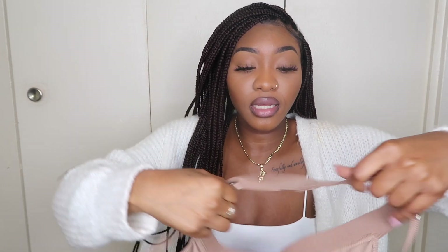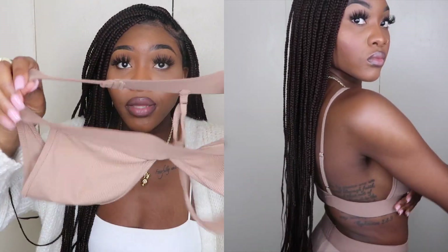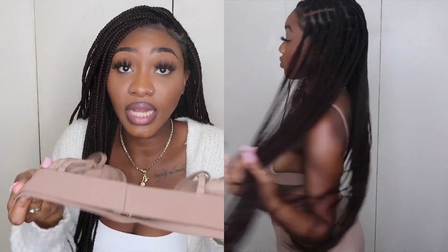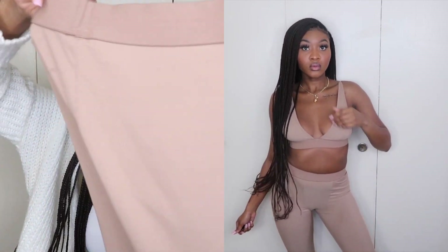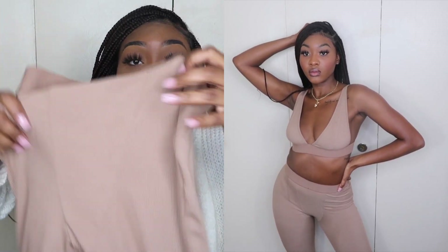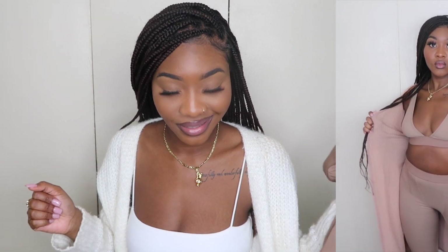The next color I got is this tan color — same as the black: adjustable straps, and the waistband is very stretchy, not adjustable, but very stretchy. I love this color and the way it looks on my skin complexion. The pants in the front — don't mind that stain, that's just soap because I wore it already — and in the back, very nice and soft. I threw on a cardigan with this one as well to show the cozy girl vibes it's giving. Tell me this doesn't look cute — nice and cozy!